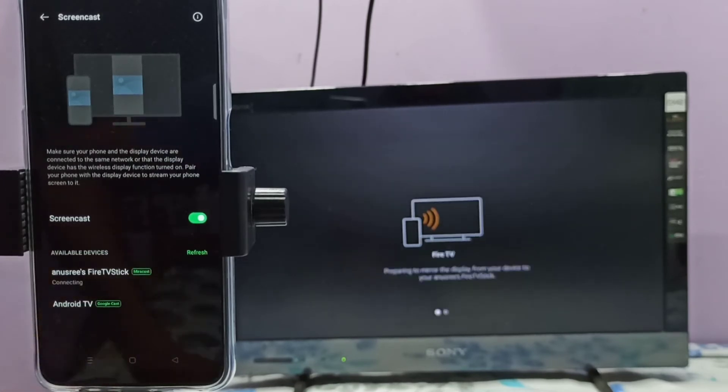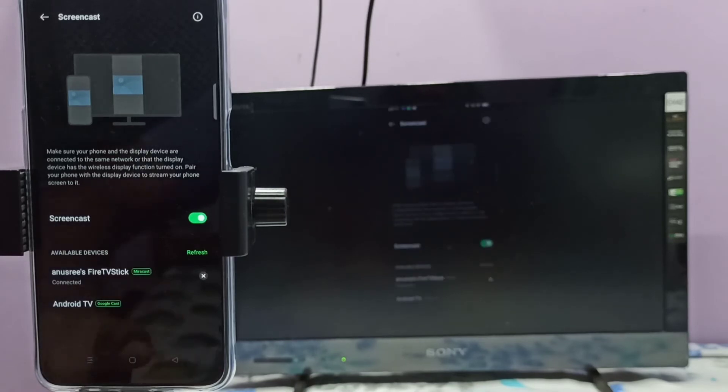Now it's trying to connect, please wait. See, it's working.